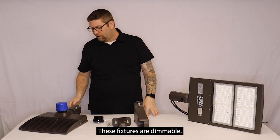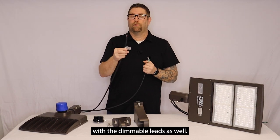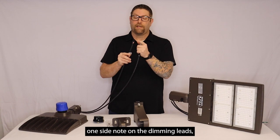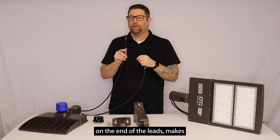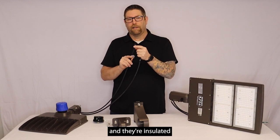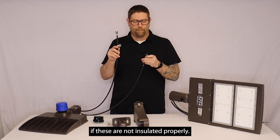These fixtures are dimmable. They do come with a hot neutral ground lead, and they also come with the dimmable leads as well if you wanted to operate these on a dimmer. One side note on the dimming leads — if you are not going to dim it, they do come with rubber caps on the end of the leads. Make sure these stay capped off and insulated, because this can cause a product failure if these are not insulated properly.